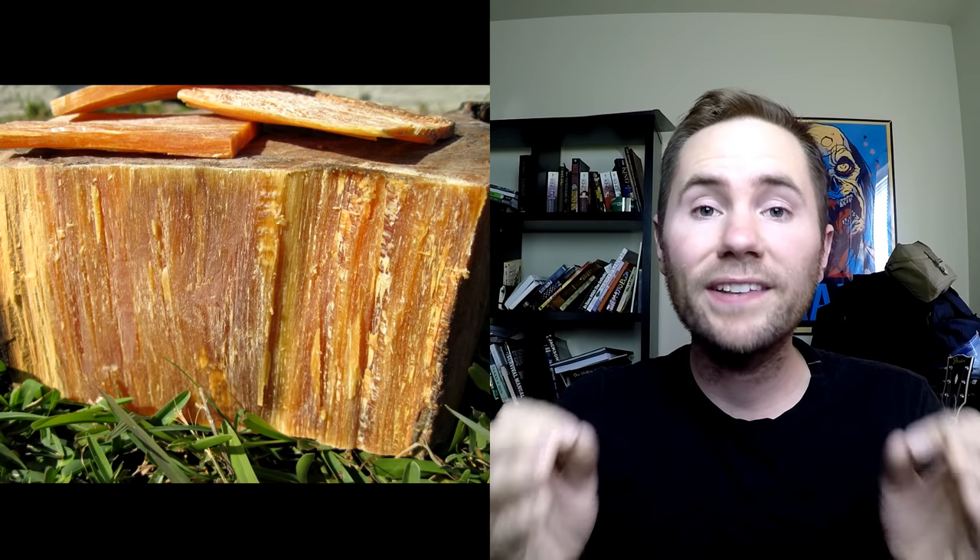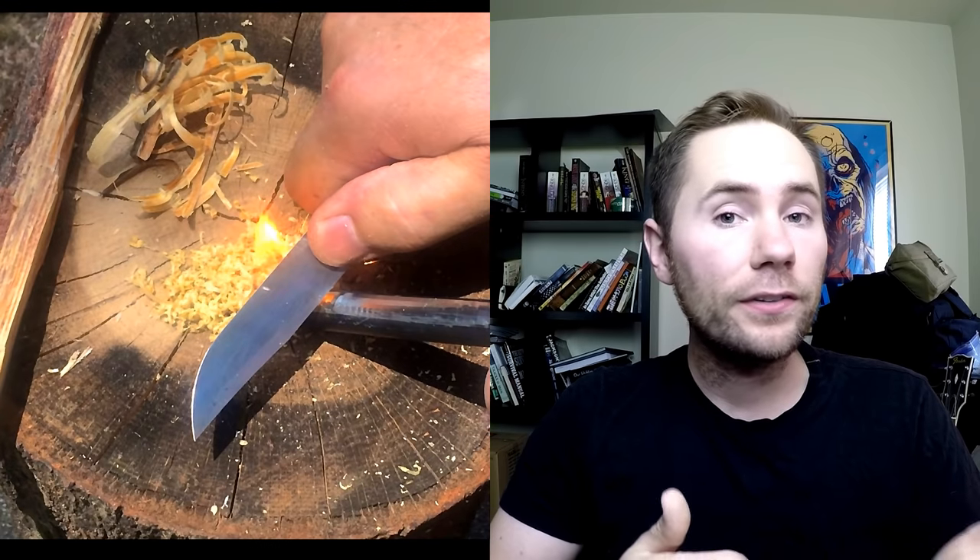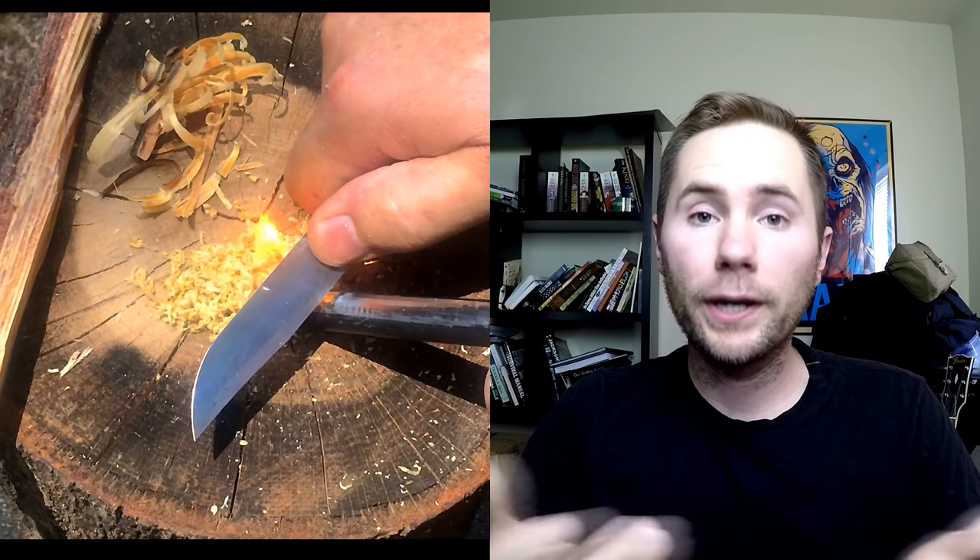Fatwood is derived from the resin-saturated heartwood of pine trees. It's very common for outdoorsmen to use the shavings of fatwood to help start their fires. Also, the smoke from fatwood makes a great mosquito repellent.